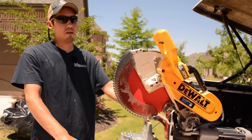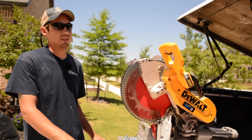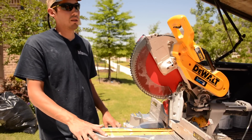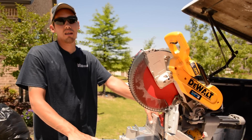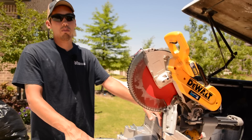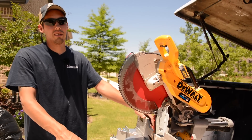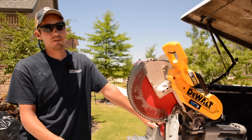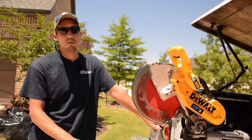I think I threw it away by accident somehow in the garage. Whether someone else threw it away or I did, it just wasn't there. So I went to Home Depot — no blade guards. Went on Amazon — no blade guards. I figured I'd have to go to the DeWalt factory store.